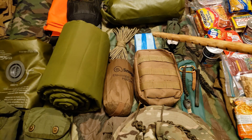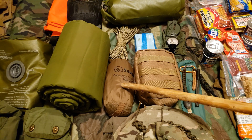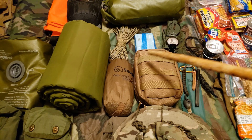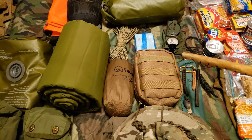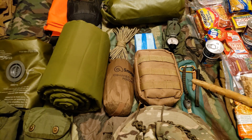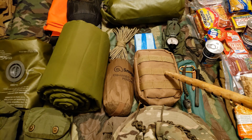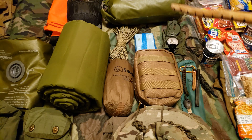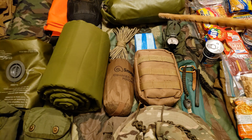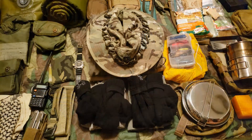Over here I have the Snugpak Enhanced Patrol poncho. I debated whether to go with the military USGI poncho or the Snugpak. In a real situation I might carry both — the Snugpak would go in my three-day and the military poncho in my main FILBE since that might need to be part of my shelter depending on the situation. Right here is my hygiene kit — toilet paper, toothpaste, hand sanitizer — a lot of this goes into max bags.